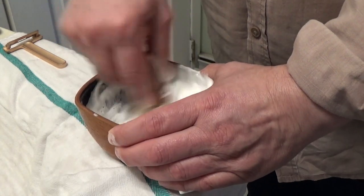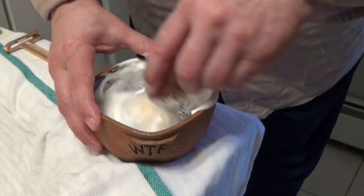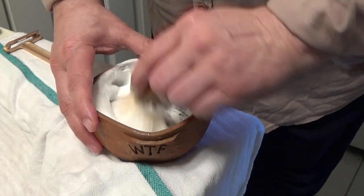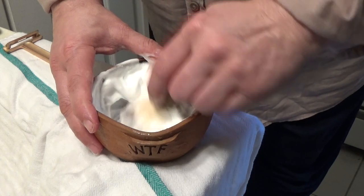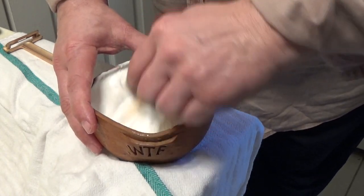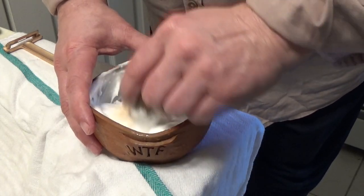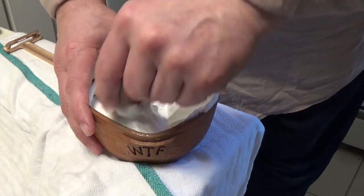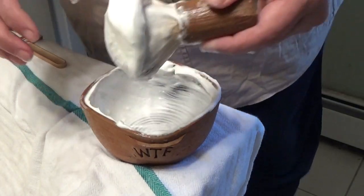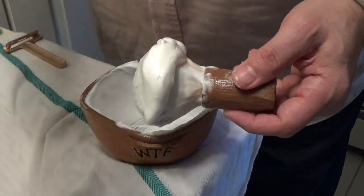There we go — never give up, it'll happen. That lemon scent is all over the den. Alright, let's get this going. Let's take this and bring it to the face and do the shave.